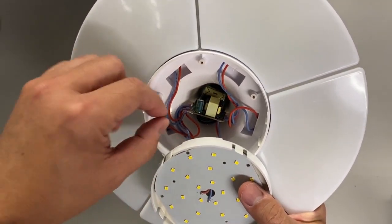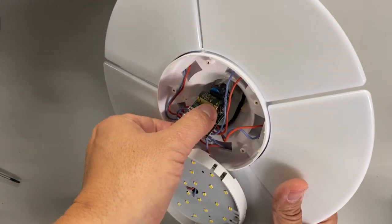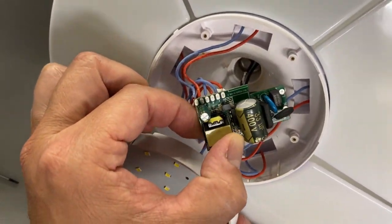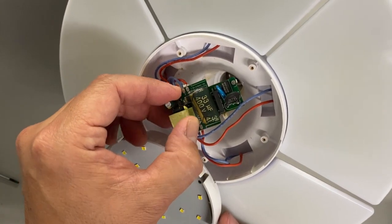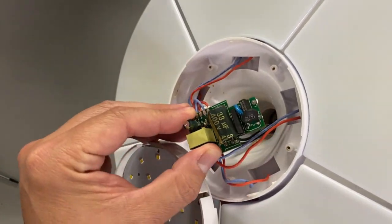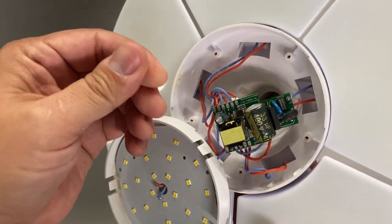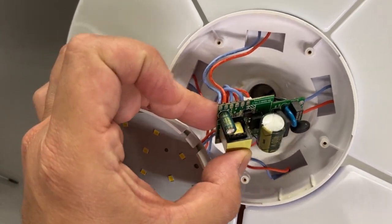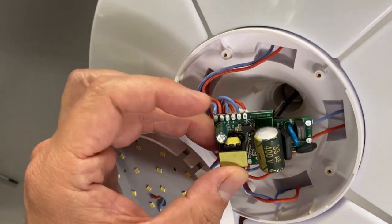Let's see if this just slides out. So it's a pretty simple driver, and you can see the 33 microfarad 400 volt capacitor has swelled up and it appears that the electrolyte leaked out of it. There's a smaller cap on here — it's a 3.3 microfarad 250 volts. This appears to be okay.